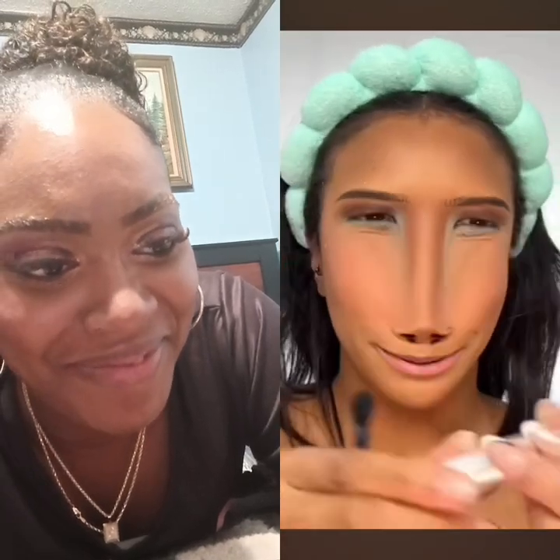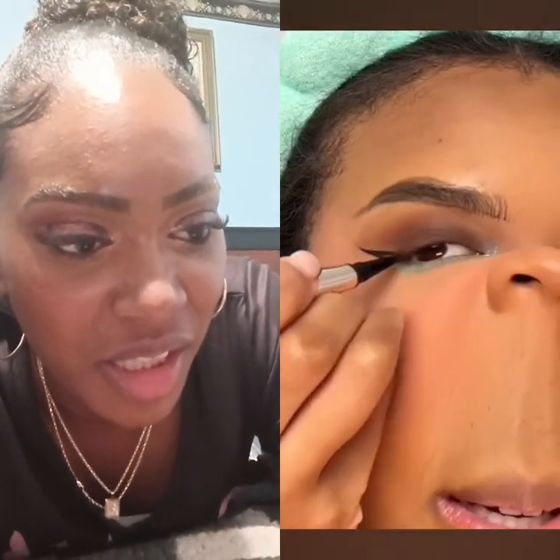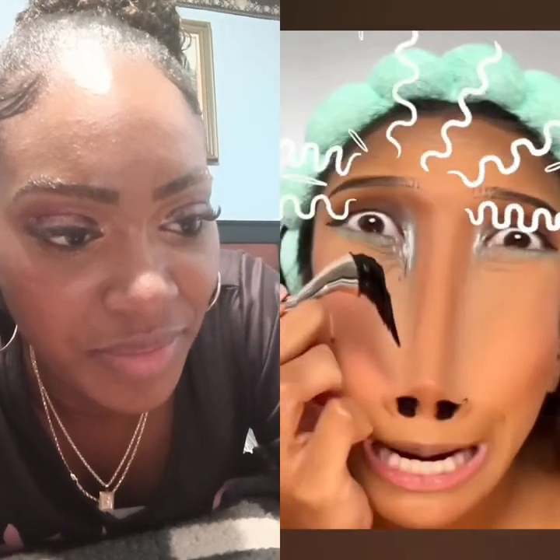It feels like it needs some bling, so I'm gonna add some of this — do you see the shine? Time for liner. This liner has actually got a wing stamp — I'm gonna be a bit cheeky and use this stamp. I did a good job! This is stressing me out. Highlighter on the nose — yeah, I can do it. Lipstick — a nude or a brown.